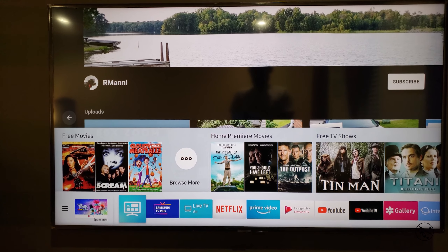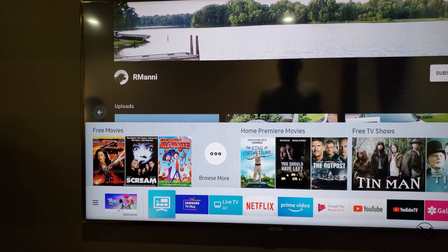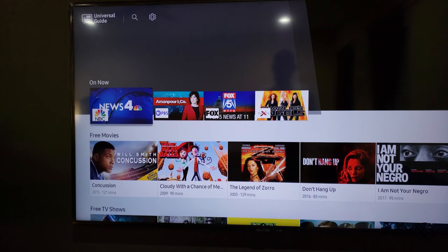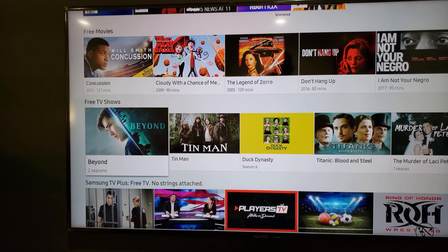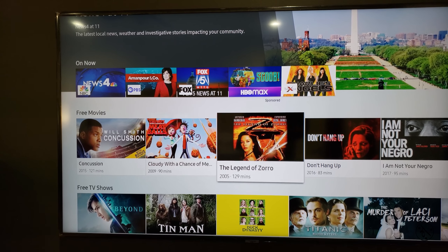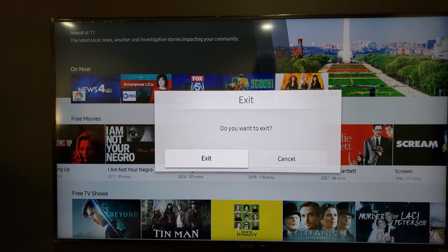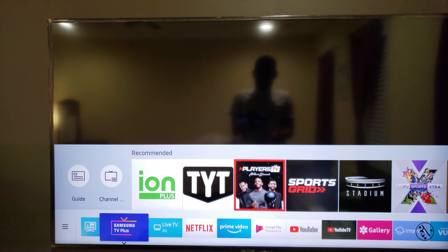Let's open the media guide. Here are your free movies and free TV shows, so if you are new to smart TV, there is a lot of free content available. And Samsung TV Plus — again, you have a bunch of free TV channels.